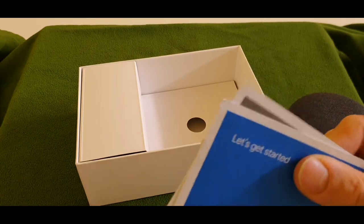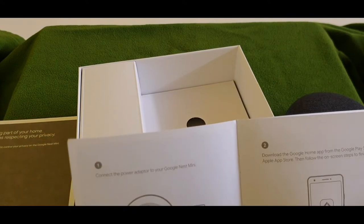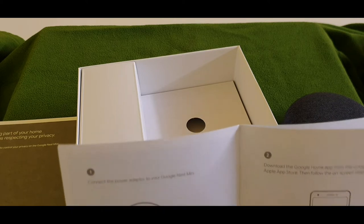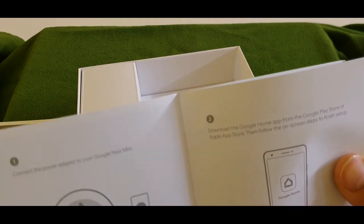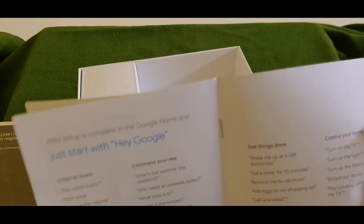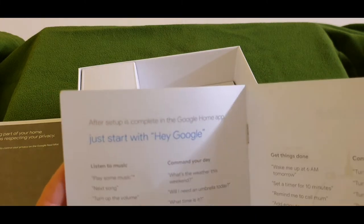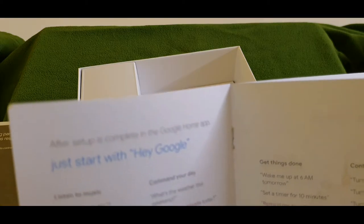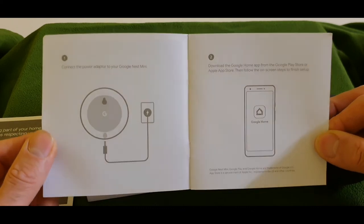That's the booklet — 'Let's get started'. It's a quick user manual. It says connect the power adapter to the Google Mini first, then you have to set up through the mobile, and just get started with 'Hey Google', listen to music, manage your day — these are the things they mentioned on the first page.